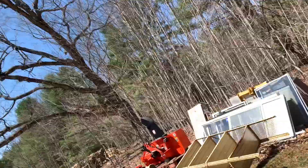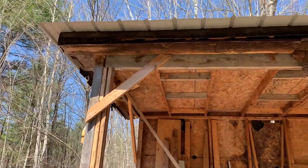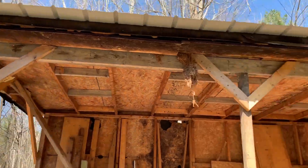Hey sports fans, here we are out at the property on Saturday after lunch. Just to show you what we got done this morning — this was the day we put in the beam. We got the beam in for the shack.